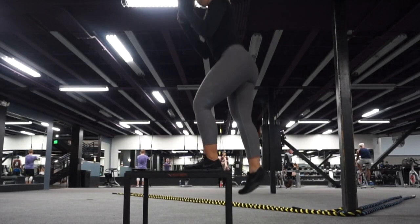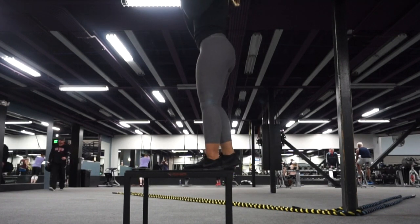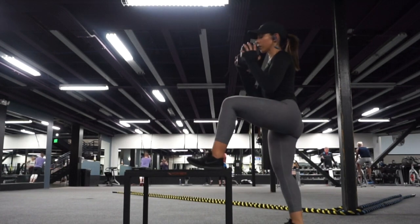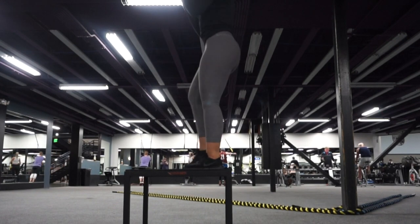Moving on to step-ups — another very basic, simple movement. You want to drive through your heel on the step-ups so we can target the back of our leg, our hamstring, and our glute. Take your time and really power up through that leg that is on the step.